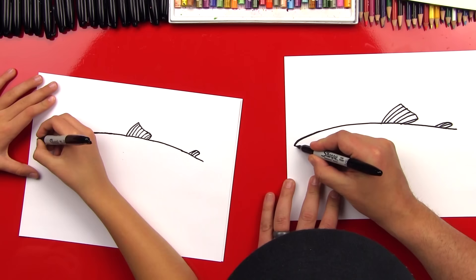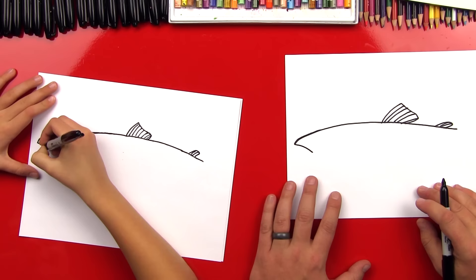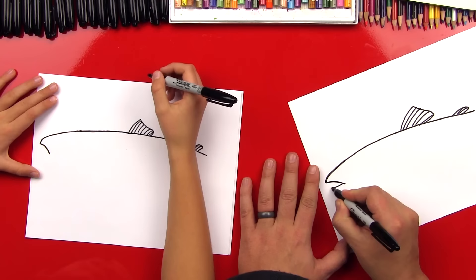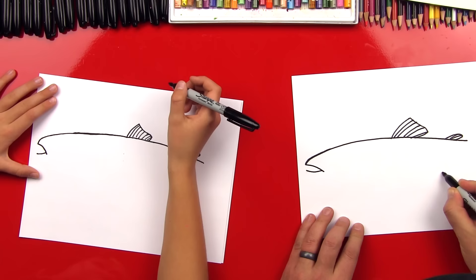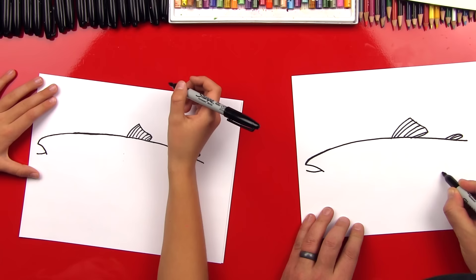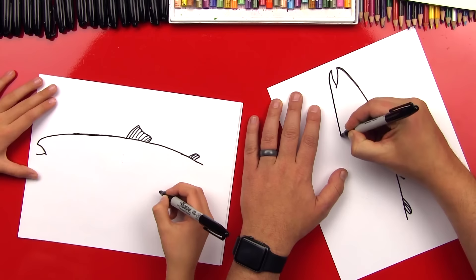Now let's come back here and do his mouth. We're gonna draw a line that comes down — he's gonna have his mouth open. Then we're gonna draw another line that comes back up to that point where we started. Now we're gonna draw a big curve that comes back here. We're gonna keep his jaw really small, like this and then back.